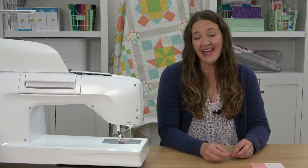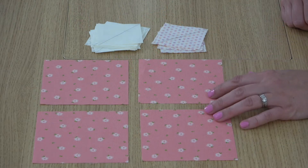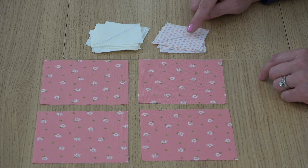Both the flying geese units and the square in a square units use this method. I've got my four-and-a-half-inch squares and my two-and-a-half-inch squares here to create the square in a square unit. Note that one of the corners is going to be a different fabric.